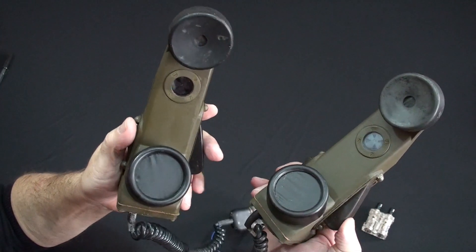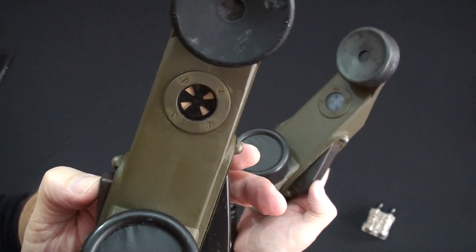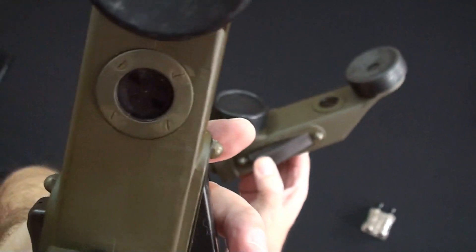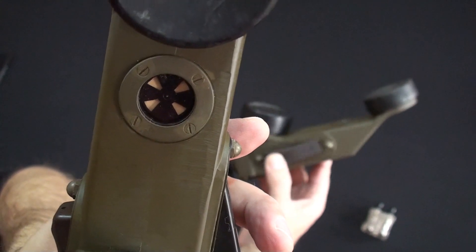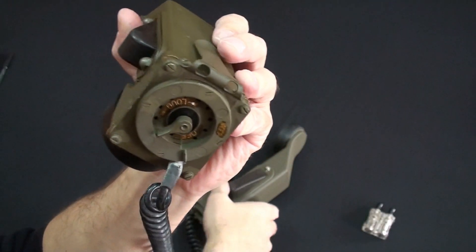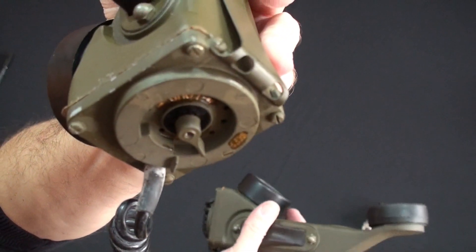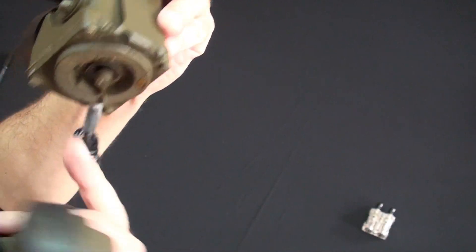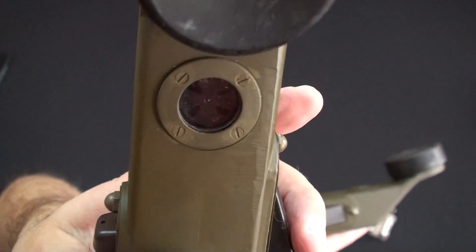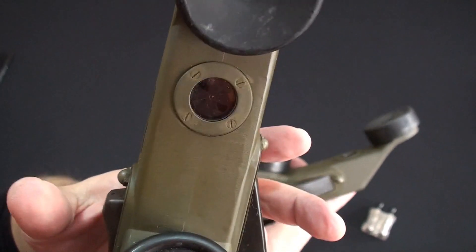I'm going to press this little call button — the one that lit the light — and watch what happens when this one gets the call. You hear it? And you saw that little ringer indicator. Reset that by pressing the talk button. My phone's sitting here and all of a sudden somebody wants to call — they press that little button and mine's going to ring. There's a volume adjuster: counterclockwise is louder, or I can go to dead silence all the way down.